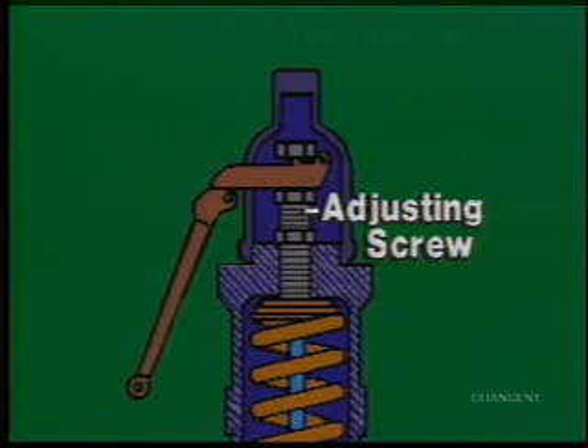The adjusting screw is used to adjust the valve set point. If the spring tension changes over a period of time, certified personnel will reset the adjusting screw.